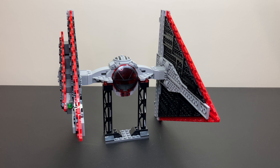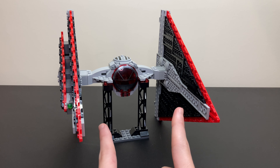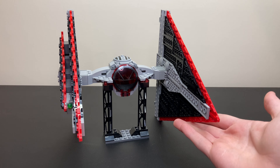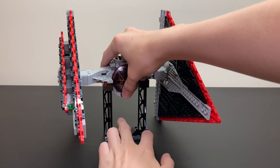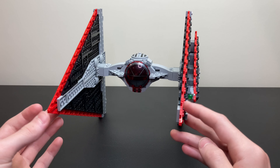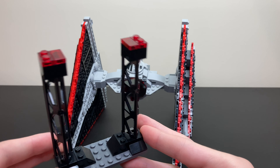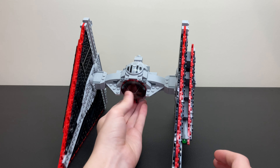Taking a look at the TIE Fighter itself, it has a nice little stand at the bottom so that the wings will actually be able to uphold, because these wings are actually triangular, unlike many of the other TIE Fighters. If you were to remove the stand, the TIE Fighter would have to lay on its side, just because of the angle of the wings. It's nice that LEGO included this little stand — it's probably made of about 10 pieces, so very simple yet effective.